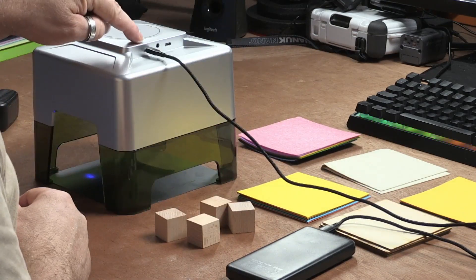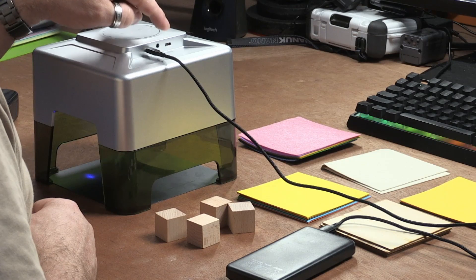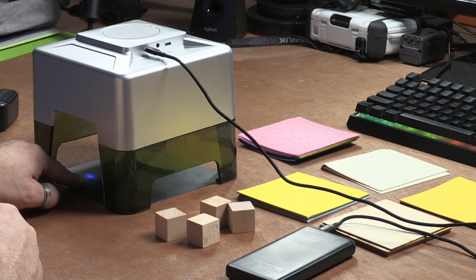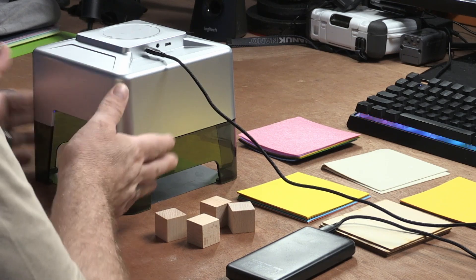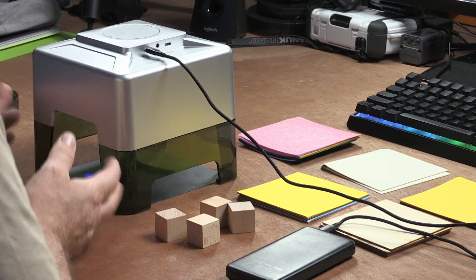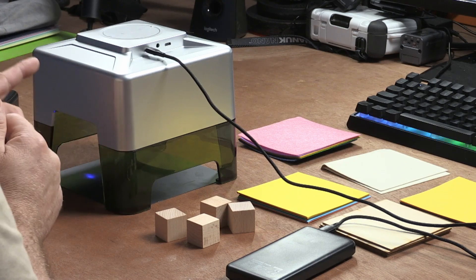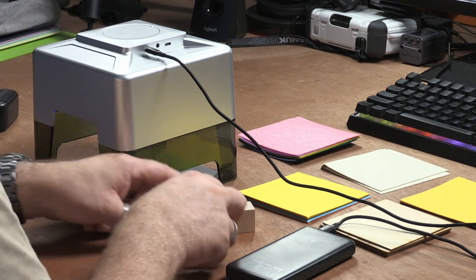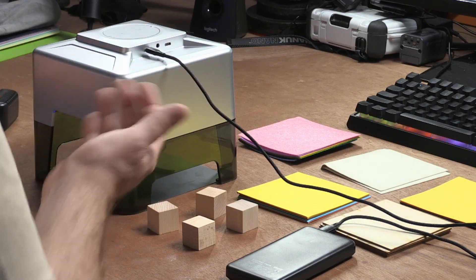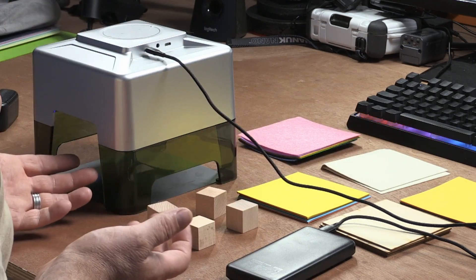There are two USB ports: one is to control the machine via computer, the other is to power the machine. As you can see, the laser already starts. This is an enclosed laser and a very small machine, so I'm not wearing protective goggles just yet, but I will shortly. First, I'll tell you about the wooden blocks — those are to raise it higher — and the included materials are what you engrave with.